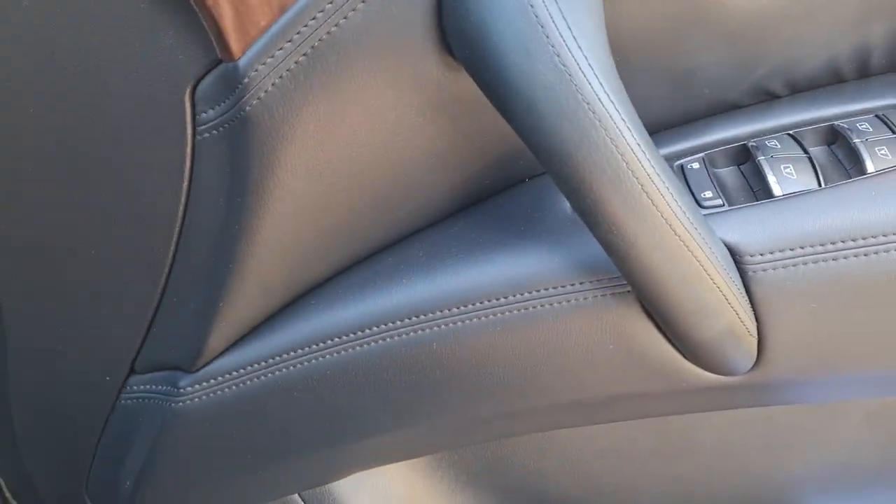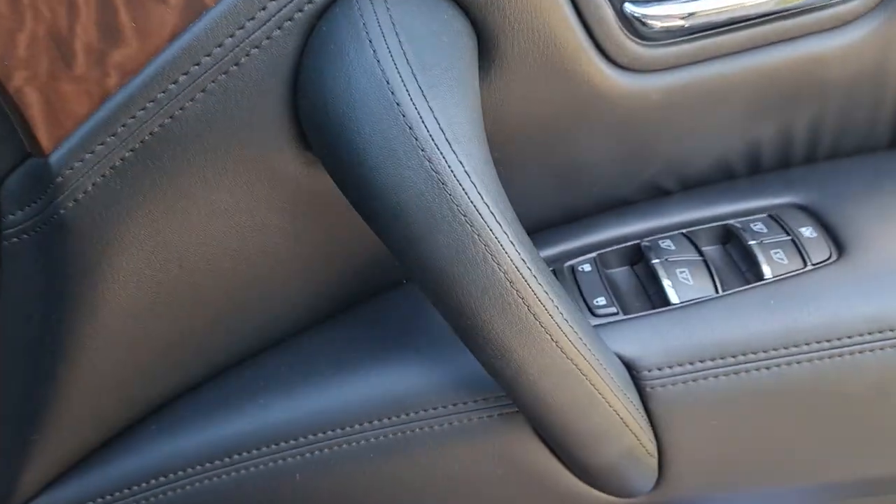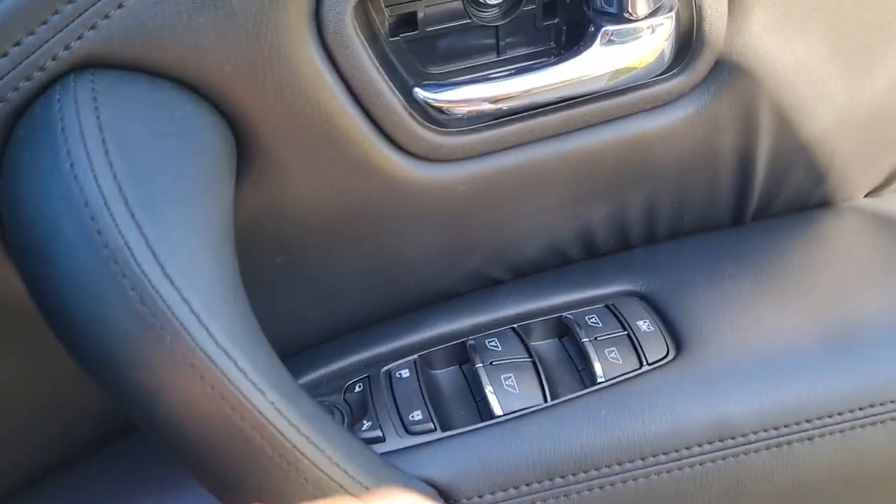Hello guys and welcome back. Today we're going to be doing some wrapping of the interior panels of the car — a bit of a change from the exterior.